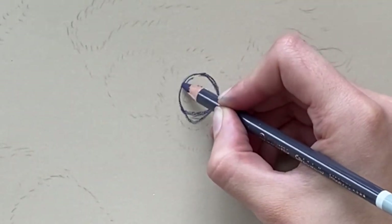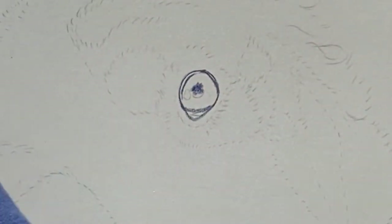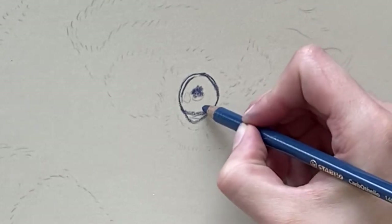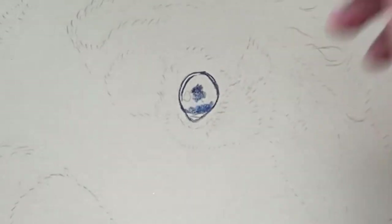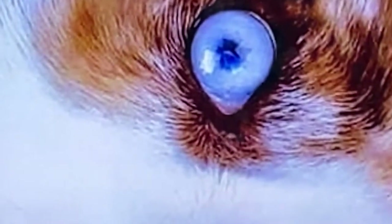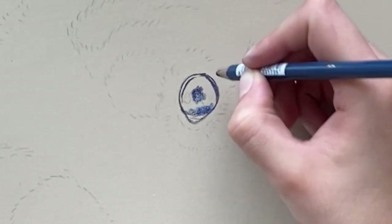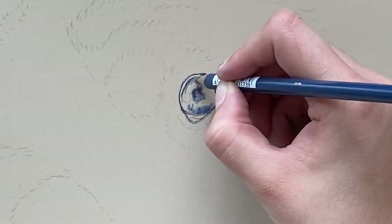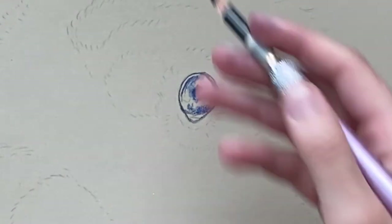Then I have the really dark blue which is number 390. Just put that where you see blue — you can see it's not actually that dark, but you can exaggerate the colors because we're going to put a lighter color on it later. Then just go over the pupil in some black.